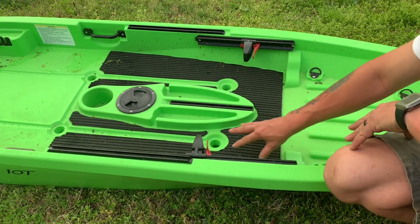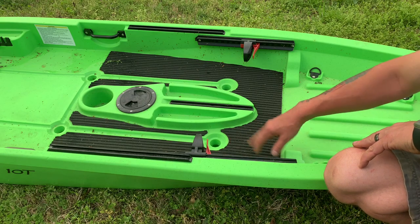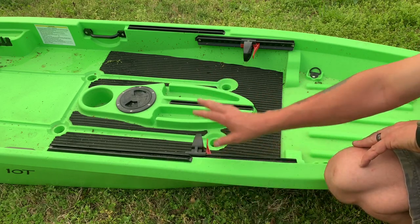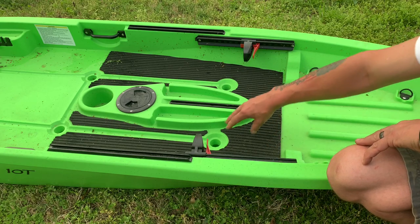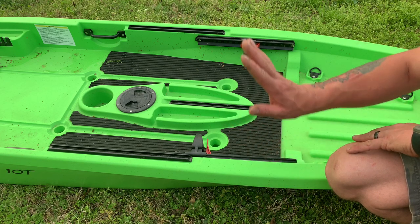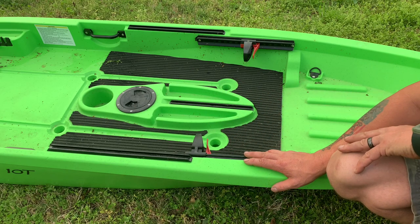One thing I really liked about this, as opposed to the model before, is it has these traction pads. The first one I got, the traction pads were loose. Actually, the very first one I got had hole damage — that's a whole other story. The second one came and the traction pads were all peeling off. So I made a call, Bass Pro sent me another one, had it shipped to my house. This one right here, I haven't had any other issues with it.